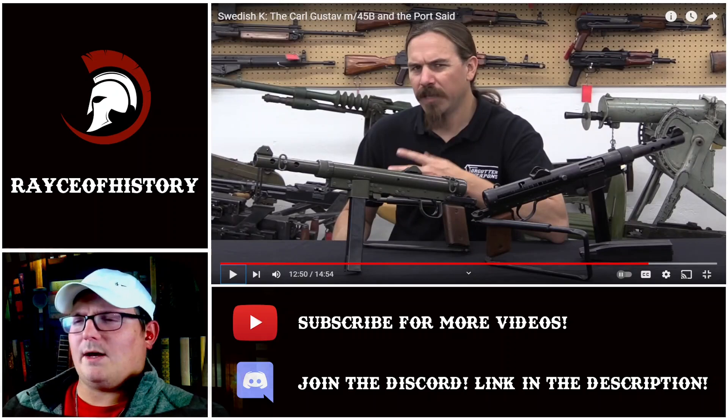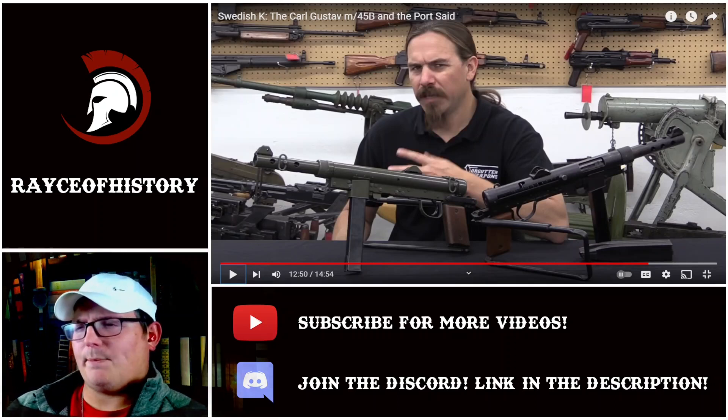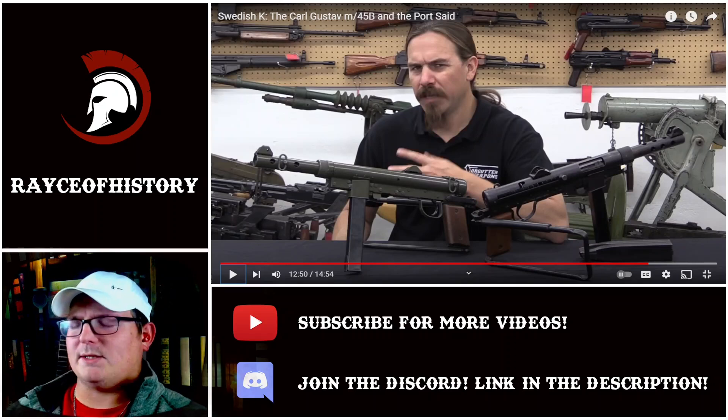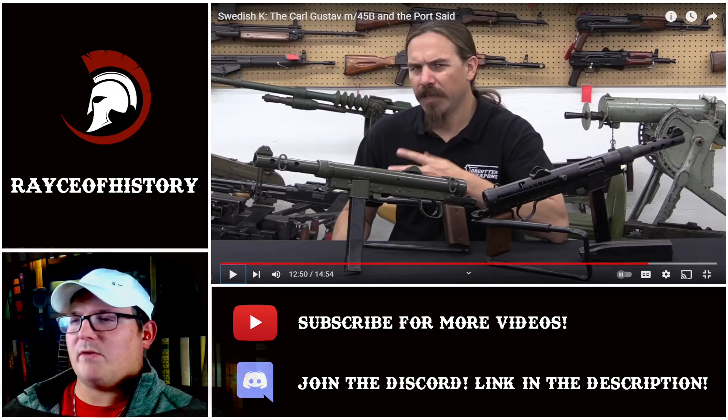Somebody explain to me why that was done — the Swedes' later model wasn't capable of taking magazines with more round capacity like the older version was. It just wasn't needed. They figured they were using the 36-round magazines fine, so they decided to stick with it. I'm just curious what the thought process is there — like if push comes to shove and they need a higher round capacity, they'll just make a new magazine.